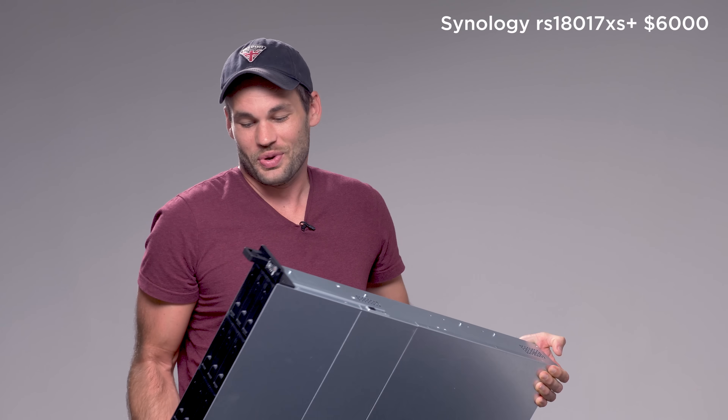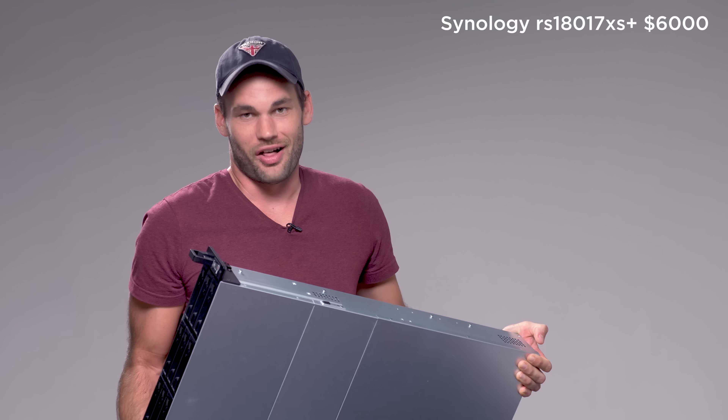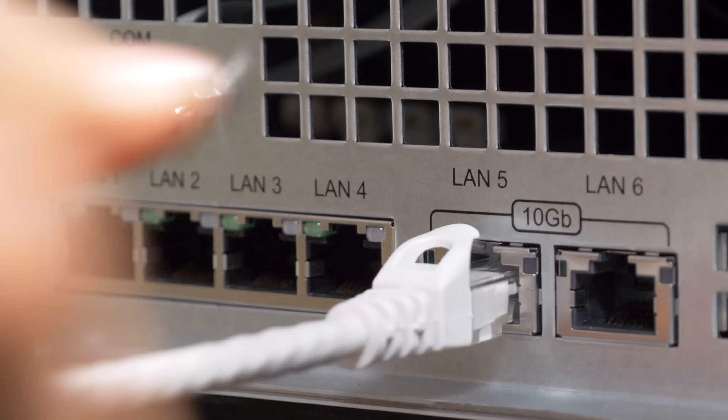So the most logical upgrade was this. This is our new NAS device or server by Synology. What makes this different, aside from its incredible weight and size, is that on the back are dual 10 gigabit ethernet ports.